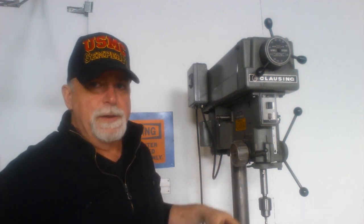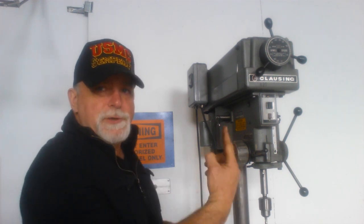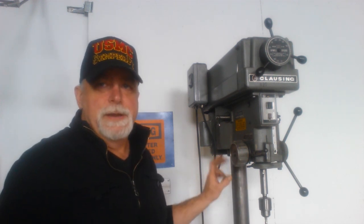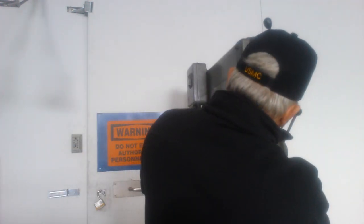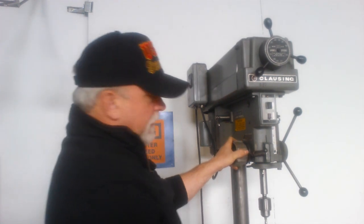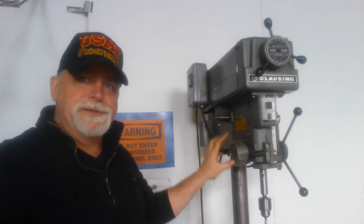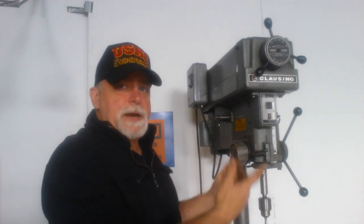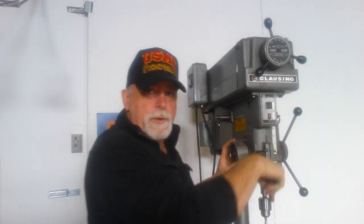It's got an adjustable spring here for the quill return force. If you had a heavy tool on it or something where you had to increase the retraction force, you can do that. You can adjust it up and down — it does ratchet, so to adjust it down you actually have to pull it out a little bit. There is a stop on it; it won't go below a certain amount of retraction force. I just increased the retraction force and the effort you have to put into the handle to move the quill downward.